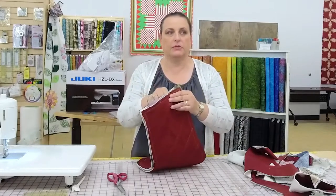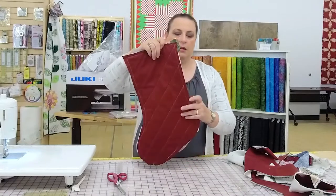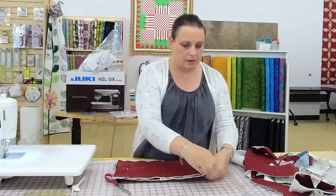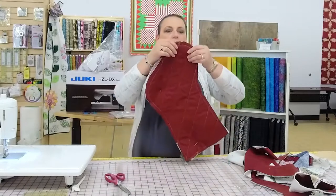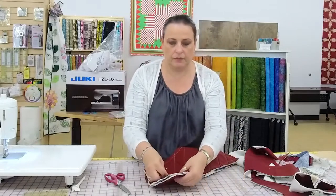I am going to use a serger for this. Today for the first time, some of our staff members got to play with the L890. I think they had a lot of fun — they were making a bolster pillow. They didn't quite get to finish, but at least they got a taste of what that serger can do.